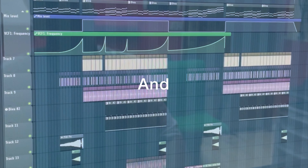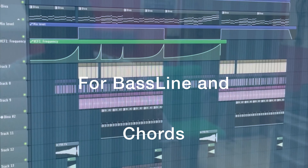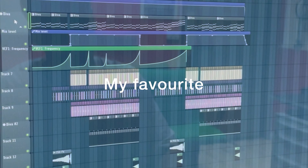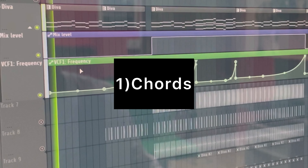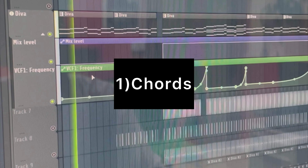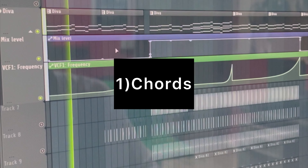This is the project of Panorama, and for this song I used for bassline and the chords my favorite plugin, Diva. This is the chords. The bassline.